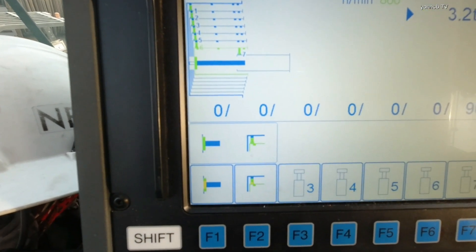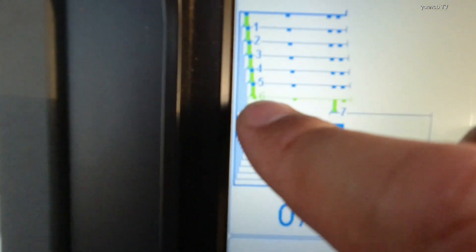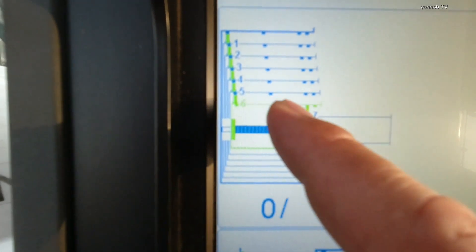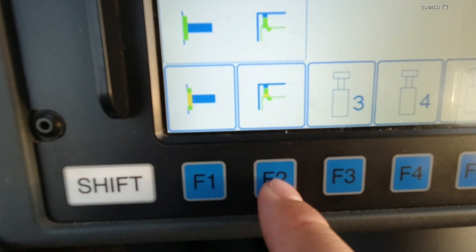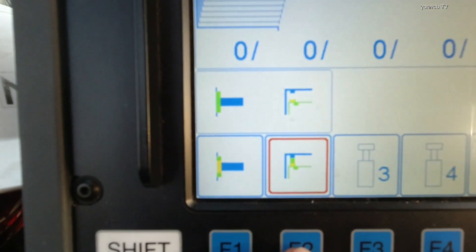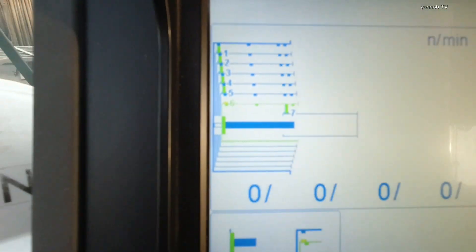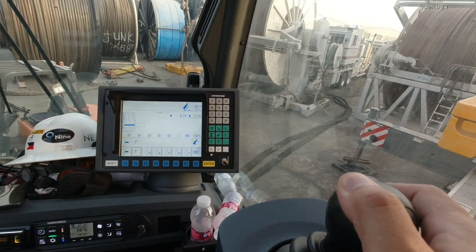First thing to do again is unlock. Did you see this? You need to unlock this to pick number six and go to extend. Press this button to unlock the boom lock. Okay, already unlocked. You can go by extending. Now we already extended.